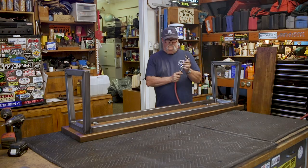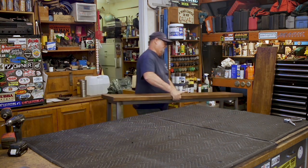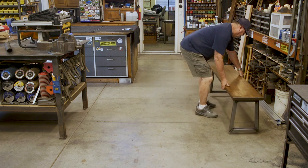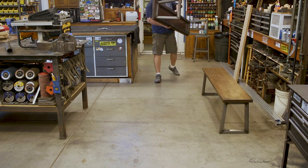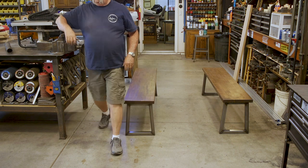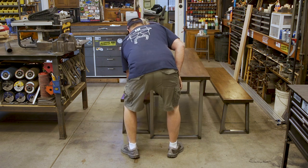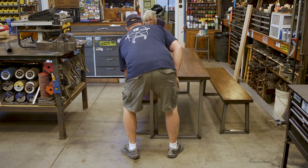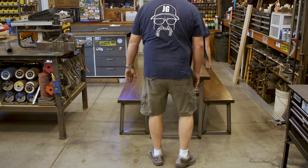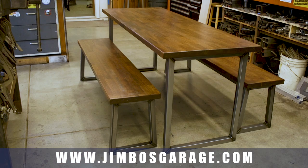There's one bench done, and then I got the other bench done as well. The benches are complete. I forgot to turn the camera on for the tabletop attachment — same process — and there it is. Had my wife help me bring everything out and put it all together. This is a great little project. I hope you guys enjoyed watching — it was a fun build, and I know my daughter and Dane really appreciate it.